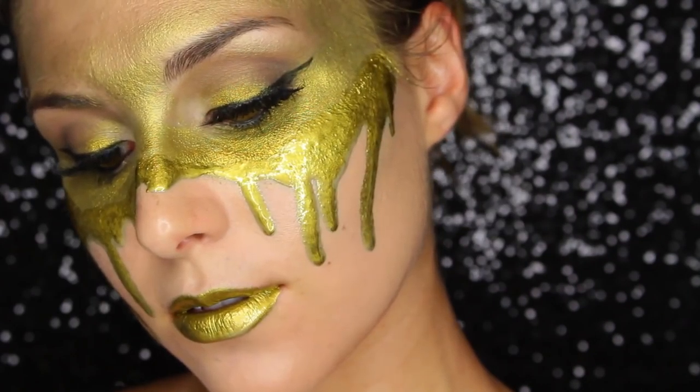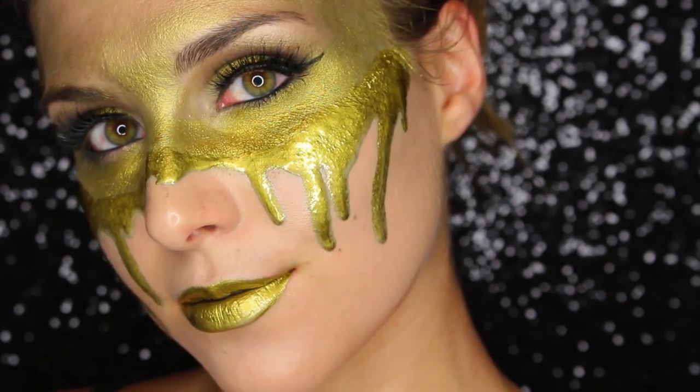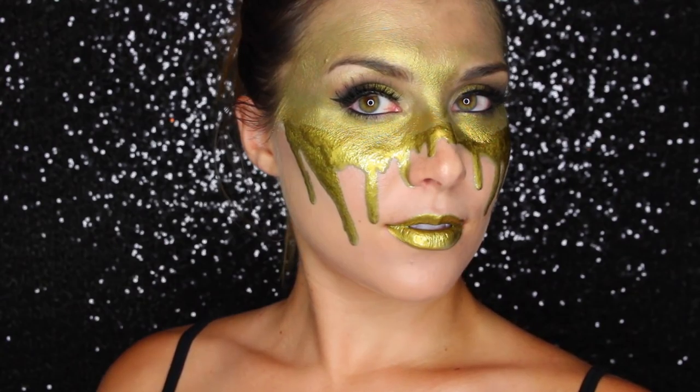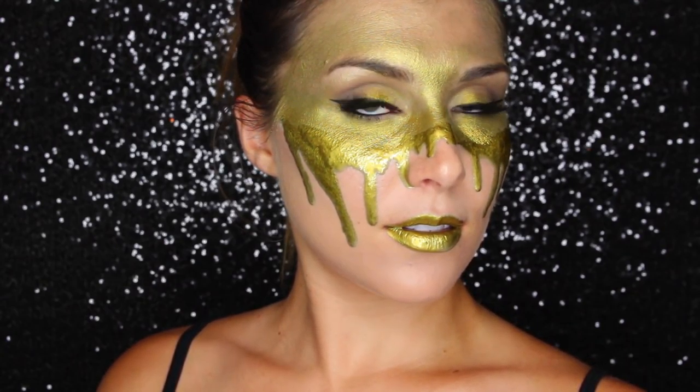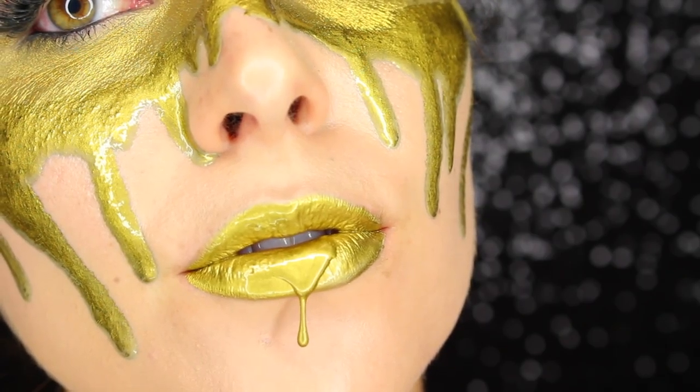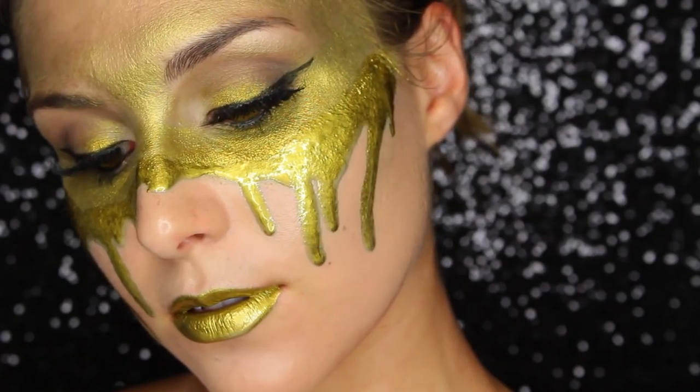That's it for me, guys — I really hope you enjoyed this look! I would love to see you recreate it; tag me at Daily Baileaube on all the social networks. Thank you so much for watching, please don't forget to subscribe if you haven't already, and I'll catch you in the next video. Bye guys!